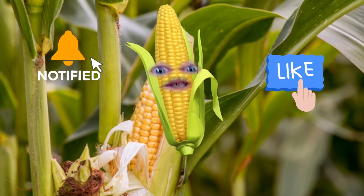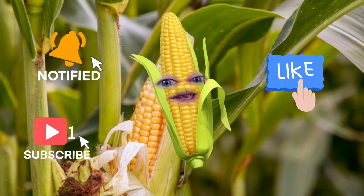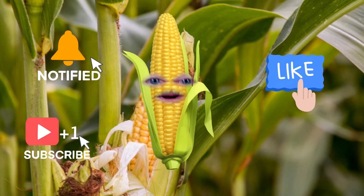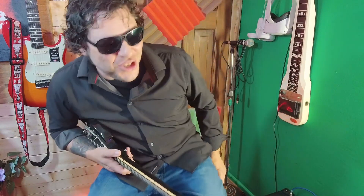I don't mean to be corny, but if you hit like, smash the bell, and subscribe, you can see more videos after we make them.